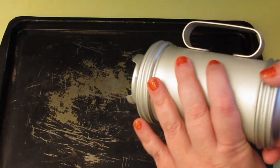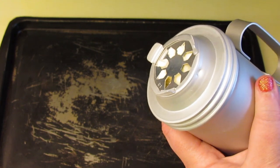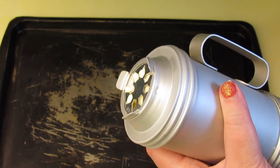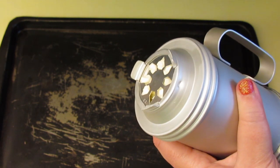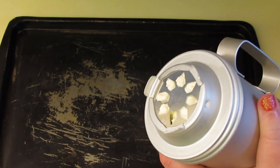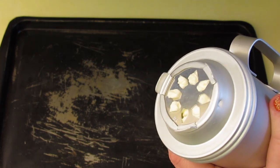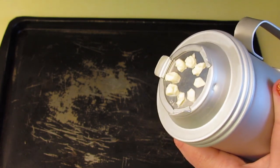You want to start by squashing out any air, so just turn the screw — or press the trigger if yours is a trigger model — until all of the cheese is firm against the decorative plate at the bottom.